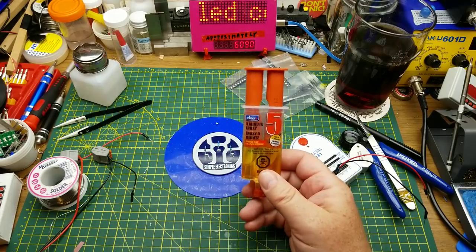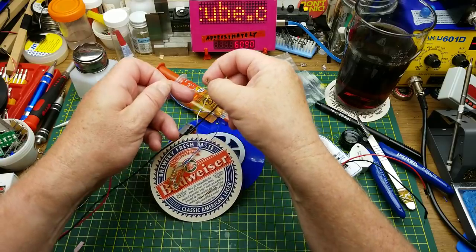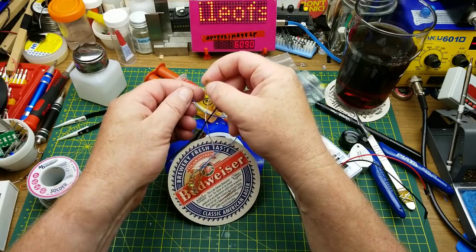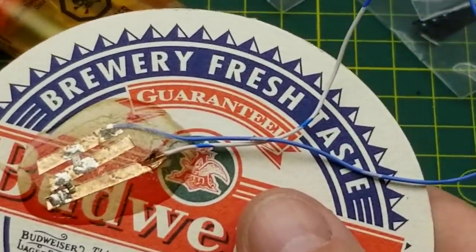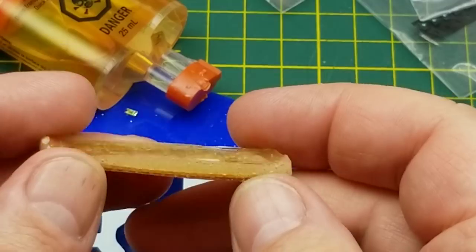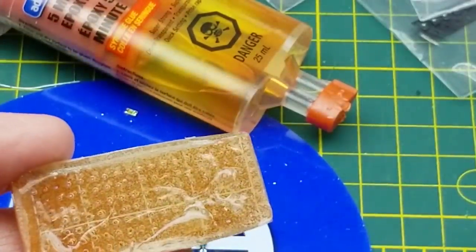I did a few experiments using this five-minute clear epoxy. I managed to encase an LED in it and it works - the LED still comes on underneath, not very bright but that's just because of the resistor. It's fairly clear but not a very thick layer. Then I experimented with a piece of circuit board and more epoxy, and that didn't come out clear at all - it's full of tiny bubbles and rough on the surface because the five-minute epoxy set up before I finished smoothing it out.